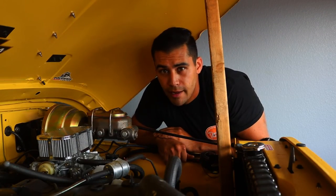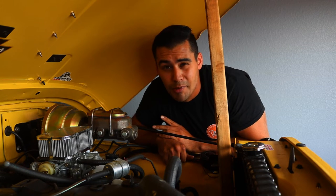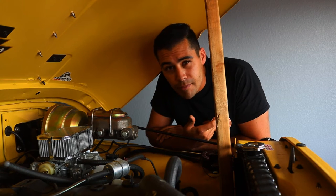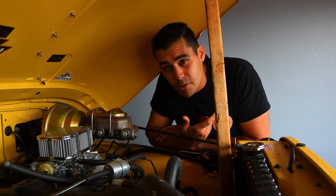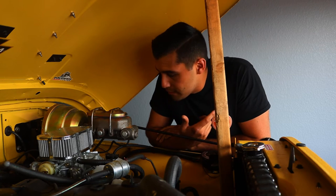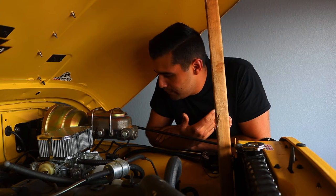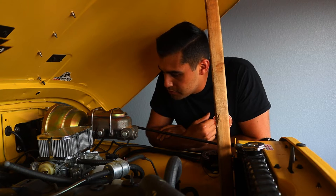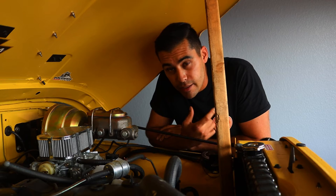I was doing some reading on the Jeep forums and it turns out the ignition control module can sometimes be really faulty and cause a no-start problem. There's a modification a lot of Jeep people do called the Nutter Technique where you bypass that control module and the Jeeps tend to start faster and even get better gas mileage. But I don't believe in cutting up the wiring harness - in the history of all the CJ7s we've owned we've never had to do that, so we really think it's that ignition module.